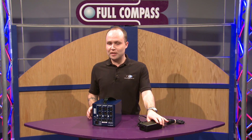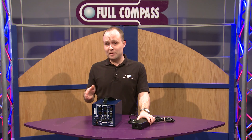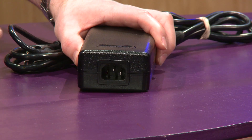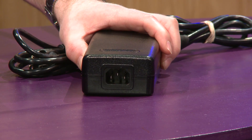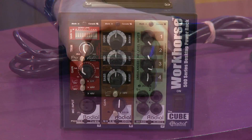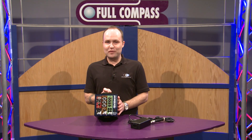The power supply is external on this unit, which allows two things. One, it keeps the unit very quiet by getting the power out of the box. And it's digital switching, which means anyone can take this overseas or wherever they're going and it's going to play well with all different power outputs. So that's the Workhorse Cube from Radial Engineering. If you have any questions, go to fullcompass.com or call your sales professional at Full Compass.